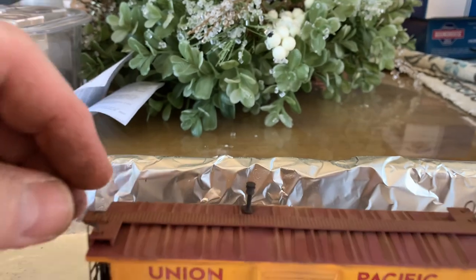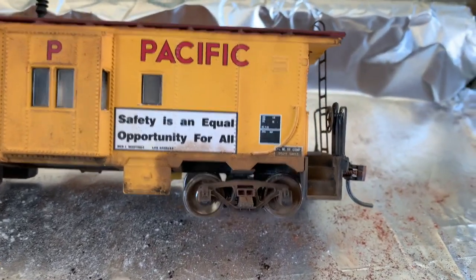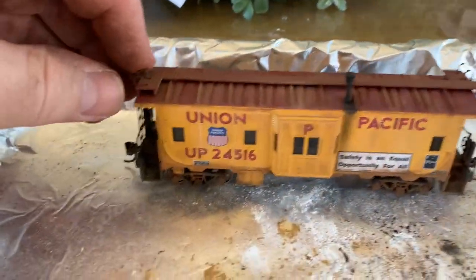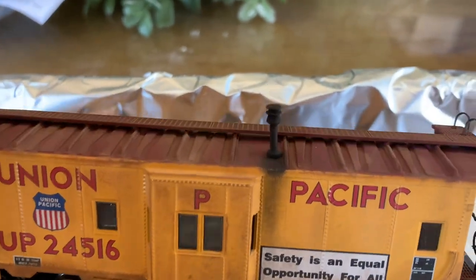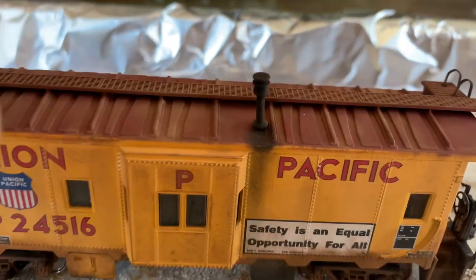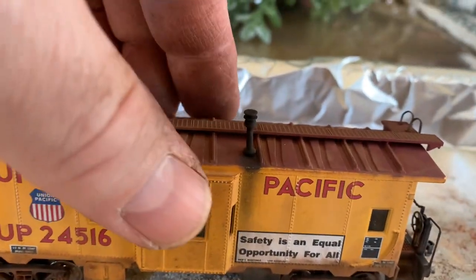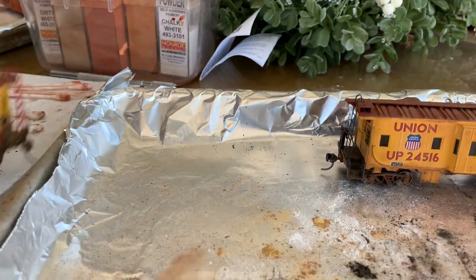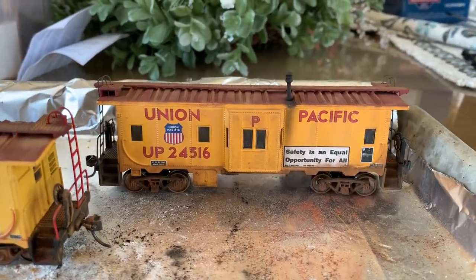We're done here. Definitely some dirt and grime kicked up from the road around the trucks and the wheels, a little bit of dirt on the sides, the ends, and the platform. Let's spin it around to the other side — some dirt kicked up along there, some grime underneath the bay window. What I really got carried away with and had some fun with was the smokestack — having some soot come out of it and wash down the side. There's the original one I had borrowed, and here's mine. I'm pretty happy with it — I think it came out pretty good.